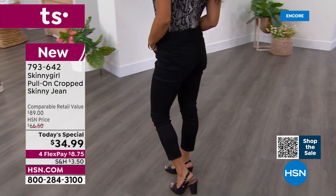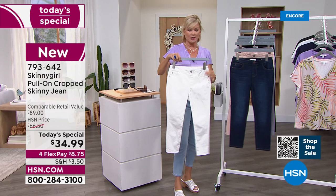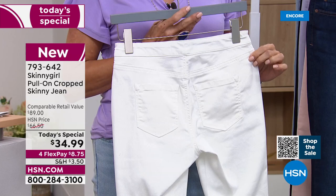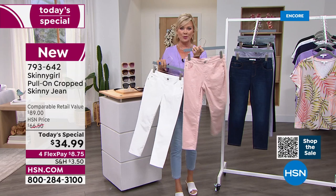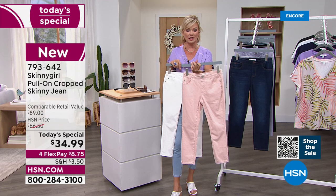I want to give you a quick update. I think everybody should get the black because it's just an elevated look. But I also think that if you want the white — which is called chalk — it is the second most popular, and white is so hard to keep in stock. This is a really good price on a really great white jean for the summer. The beautiful rose quartz is the most limited today — there are only 1,000 of these for the whole day.